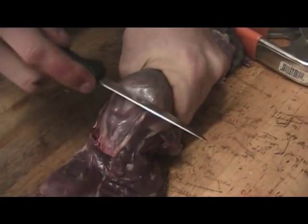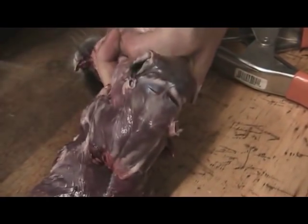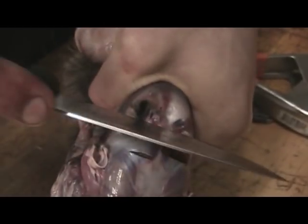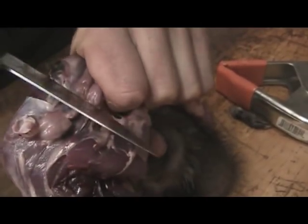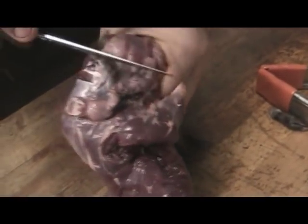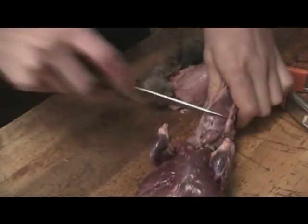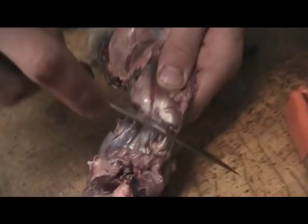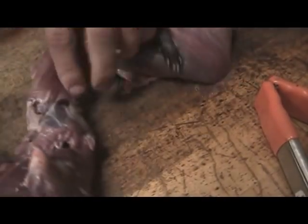Once you get down to the head, what I like to do is squeeze and it will pull it down the head just a little bit. You can see all that — just cut that, and you should be able to get the ears. There is an eye. Once you get down to the teeth, if you get down in between you can get all the whiskers too.